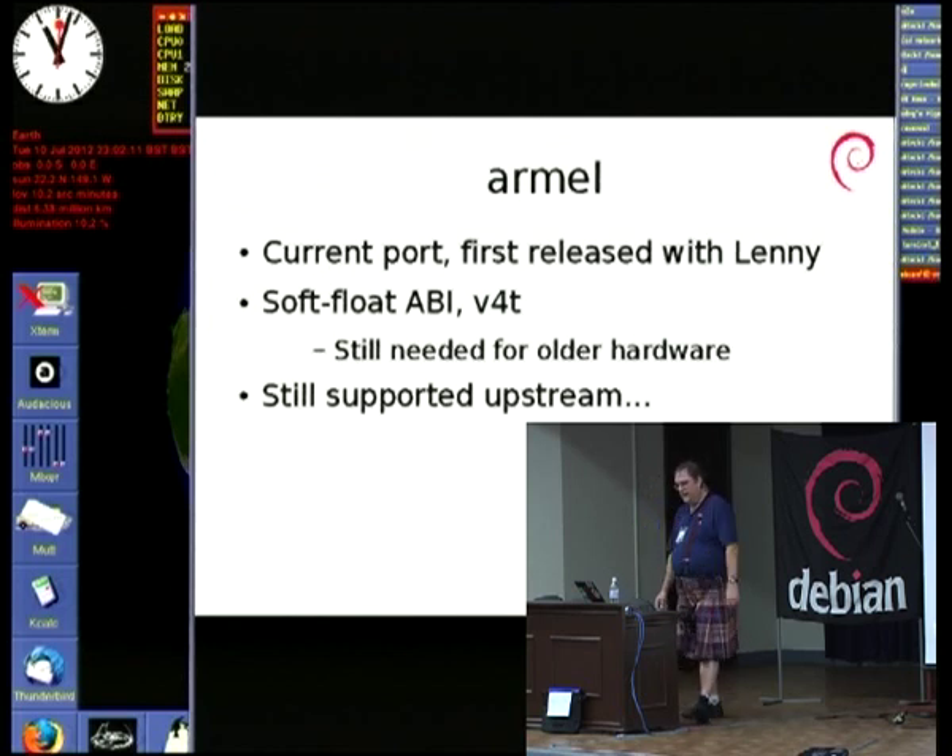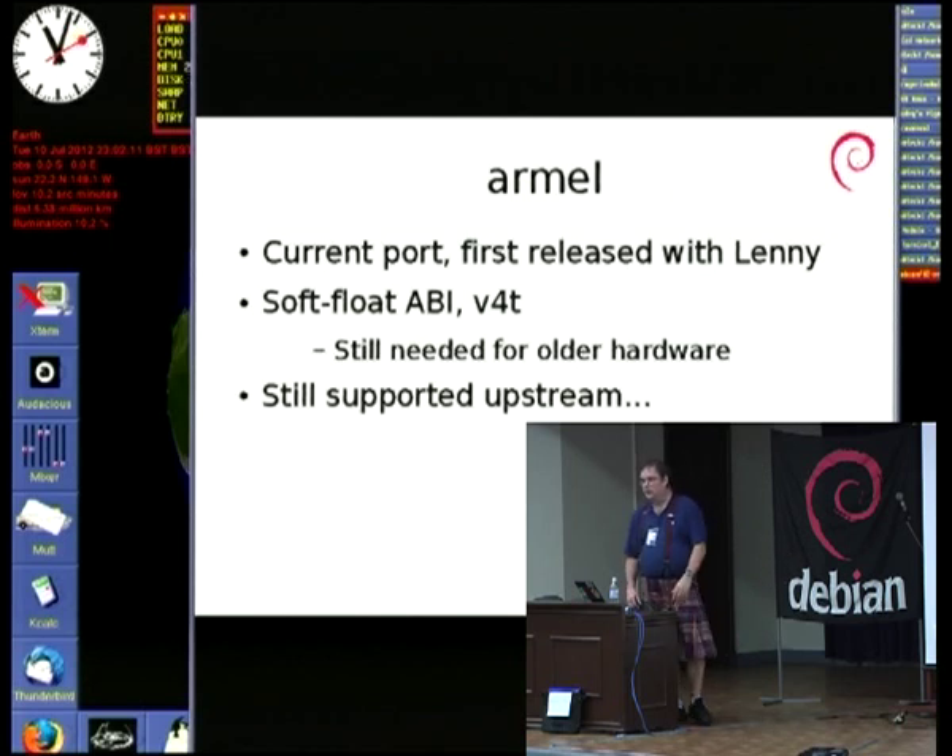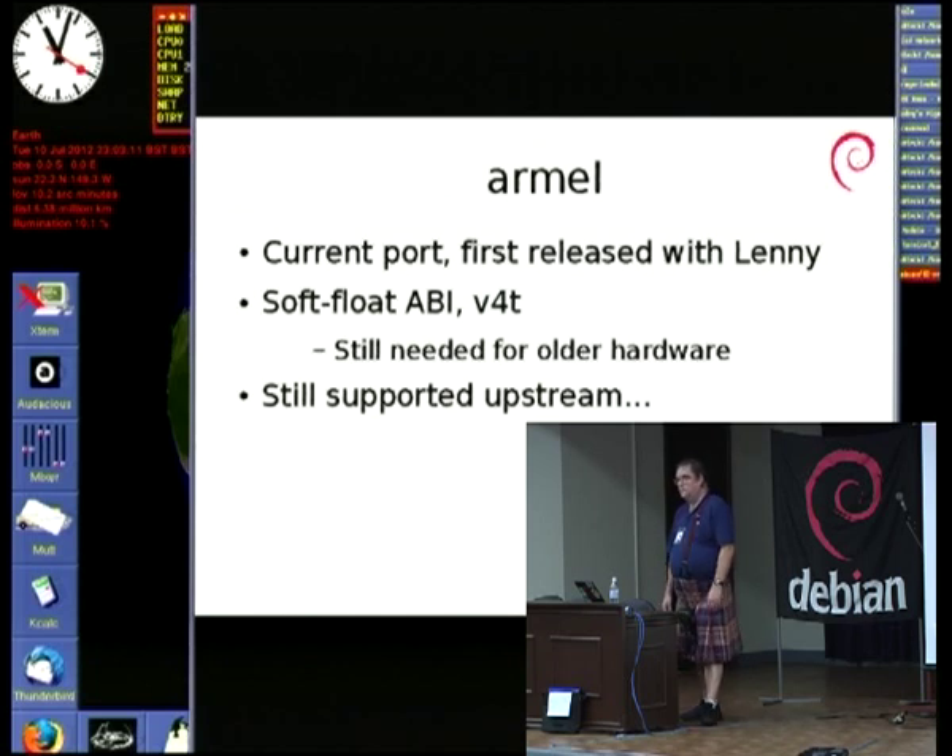For what we have already in ARMEL, you can use a mix of ARM and Thumb instructions. Most people just tend to use ARM. The reason we're still targeting v4t with ARMEL is it's still needed for older hardware. The OpenMoko is probably the only thing out there that people still care about that must have v4. It is an open question as to how long we're going to support those for.